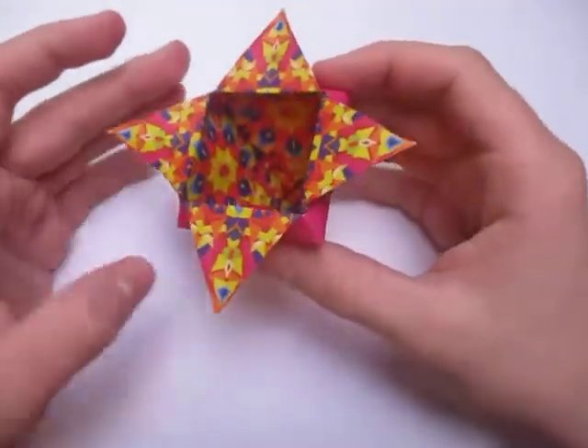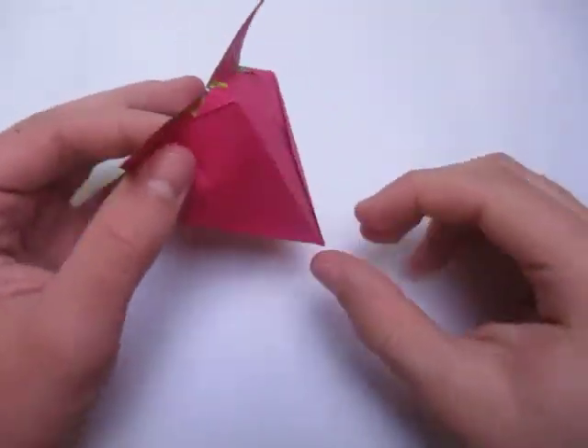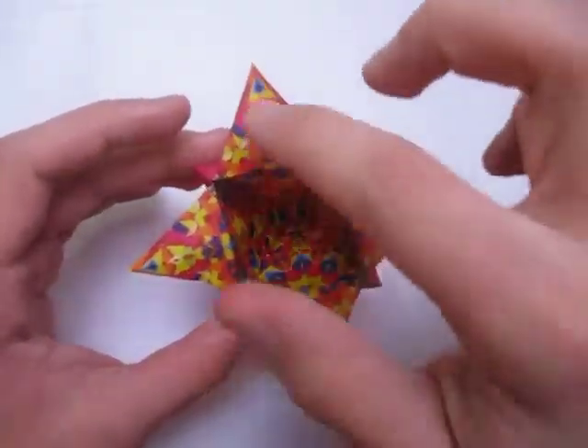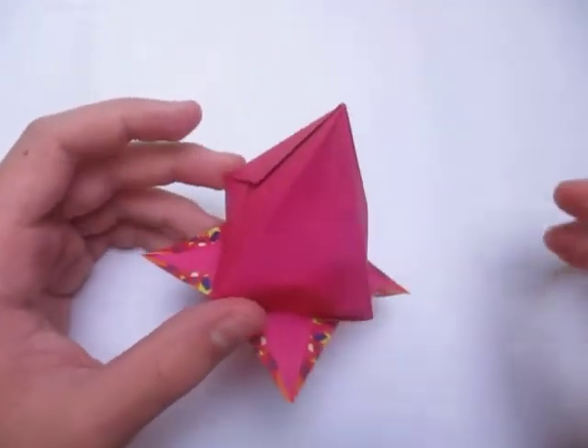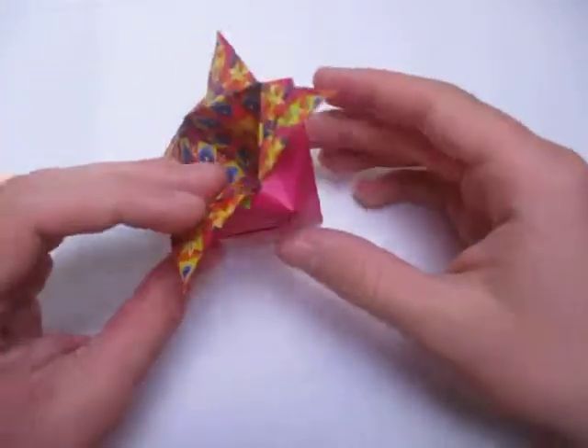Hey guys, what's going on? So I want to check out what I just designed. This right here is a star cone. Because it's kind of like a cone right here, and a four-pointed star. And if you turn it over, it kind of looks like a strawberry. A strawberry.